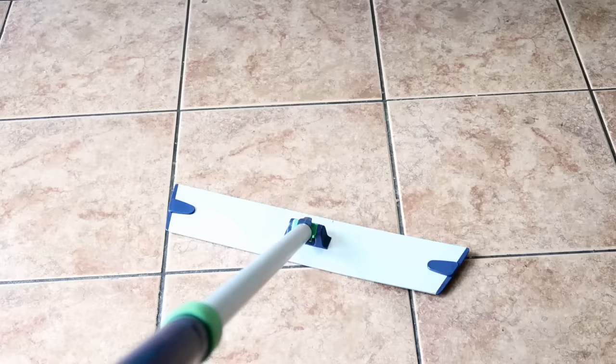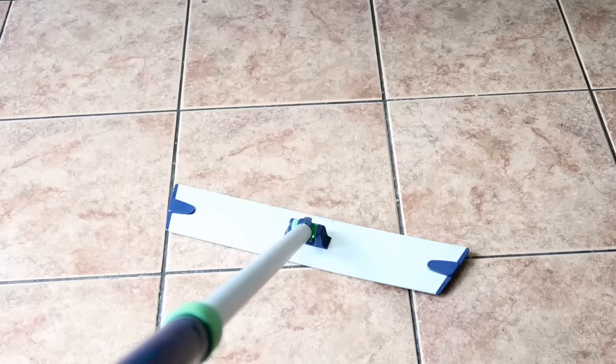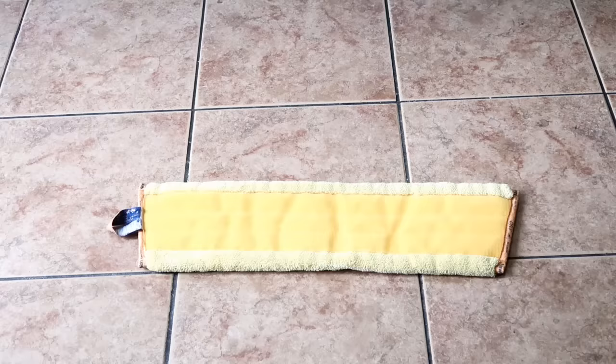I'm going to share with you what I use to wash my floor with. All these products are Norwex products. I've been using them for over three years and haven't gone to anything else. This is how I do it. It's going to seem like a Norwex infomercial, but just bear with me.